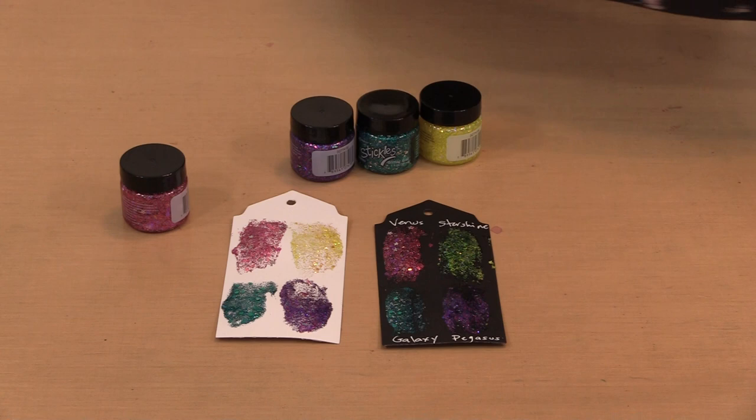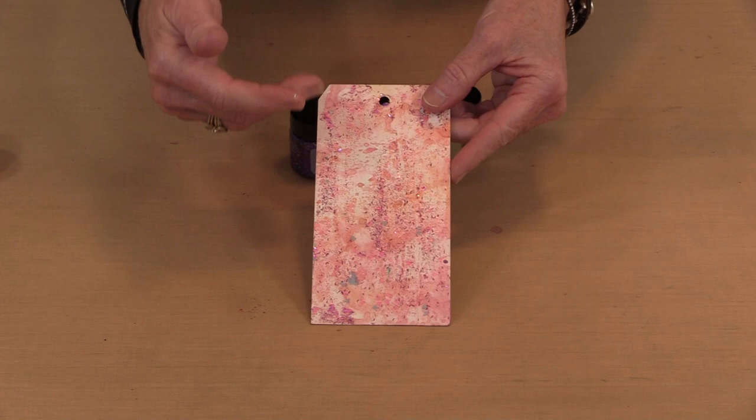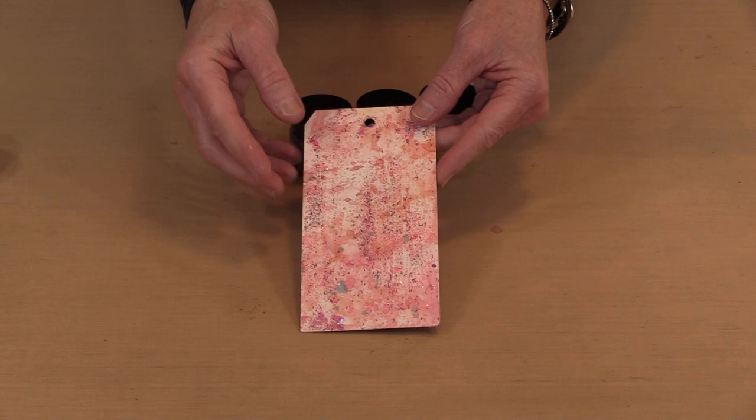This tag has had Venus applied to it — I just scraped on a thin layer. The color kind of blends with what's already going on in the background, but you can see all those fun shapes and the sparkle and shimmer that goes along with having glitter in your background. Nothing wrong with that in my world.